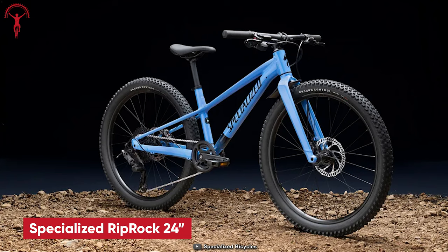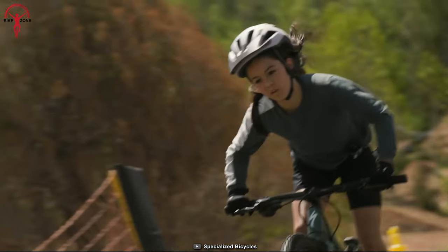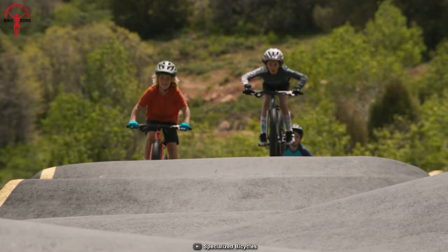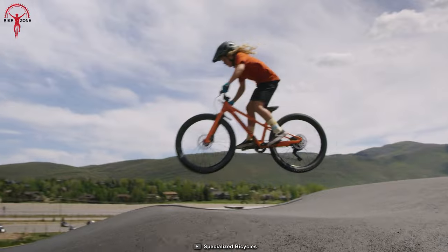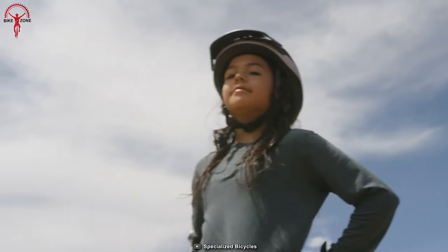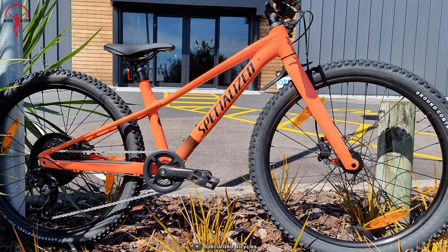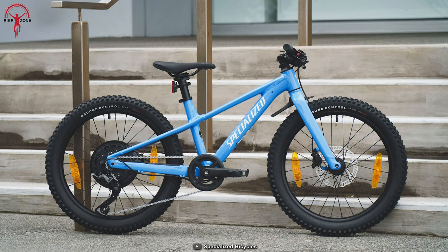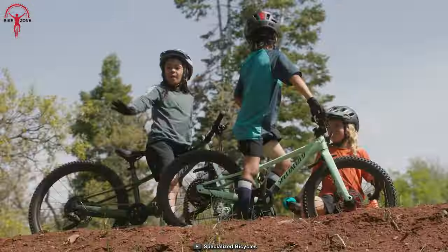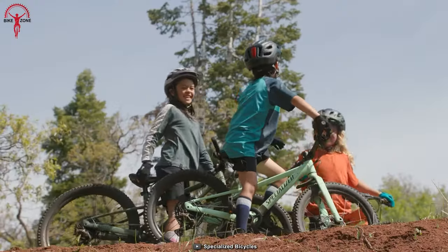Starting with the Riprock 24-inch mountain bike from Specialized — a bike designed for kids' fearless riding. Built to instill confidence and inspire exploration, it comes with a range of features for young riders. From its modern geometry and ground control tires to its hydraulic disc brakes and internally routed cables, every aspect of the Riprock is crafted to enhance the riding experience.